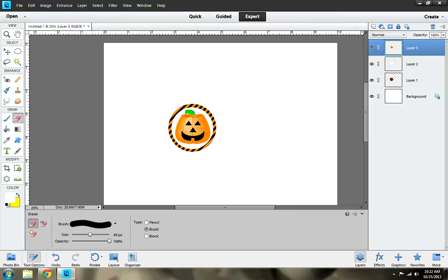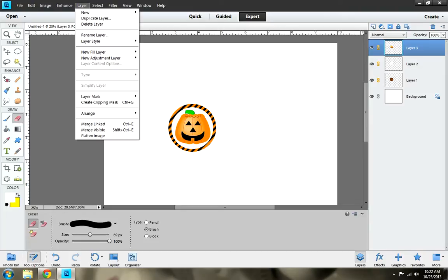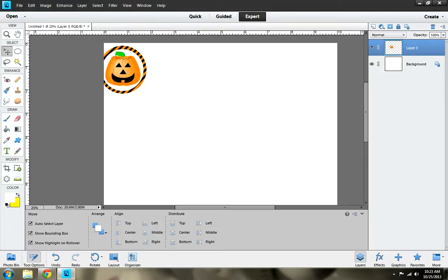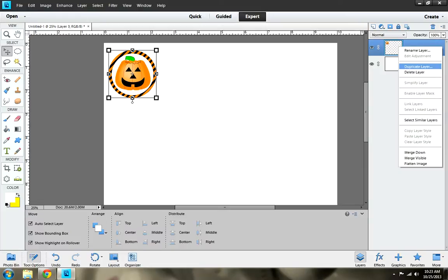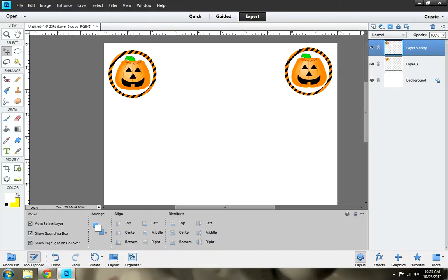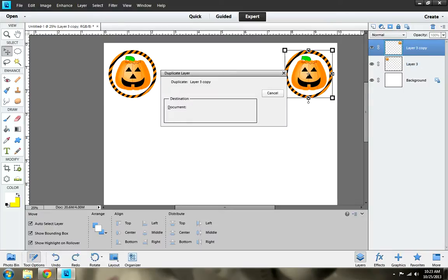The next thing you want to do is link them all — link layer one, two, and three. Then go to Layer and go to Merge Linked. Then go to the move tool and place it where you want. If you want to make more of just the same one, you can go to Duplicate Layer and click OK, move the image to where you want, and then again Duplicate Layer.